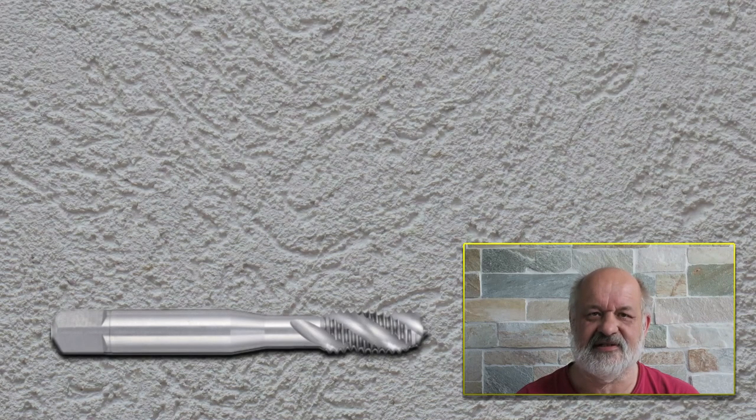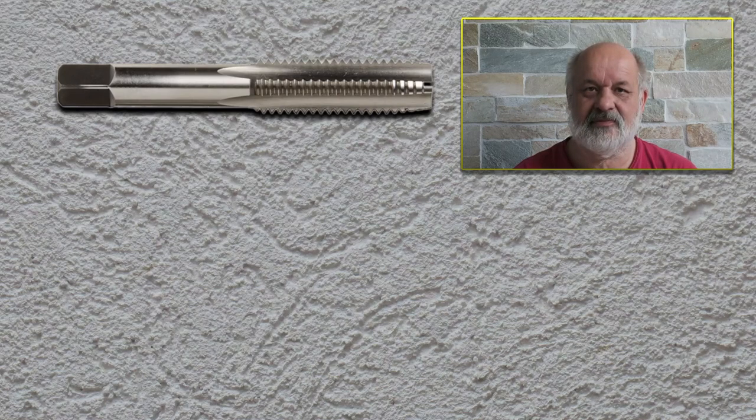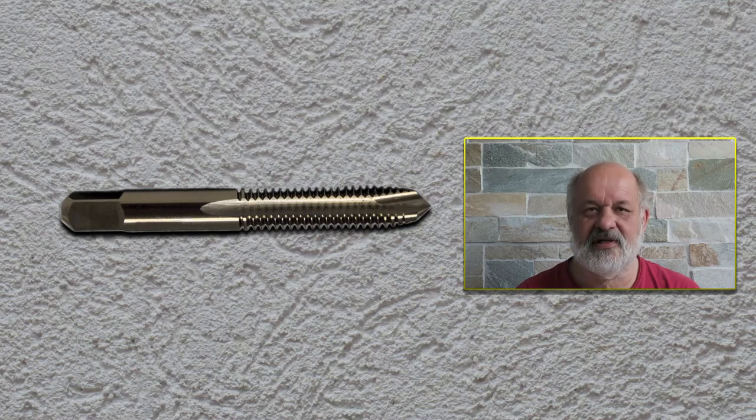Regarding the strength of these taps, the strongest is the straight tap — the one that doesn't evacuate chips — due to its geometry. The next one is the gun tap, which is usually designed with a slanted cutting part on the very tip of the tool, and after that it's a normal straight tap.